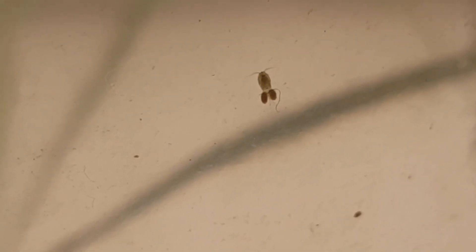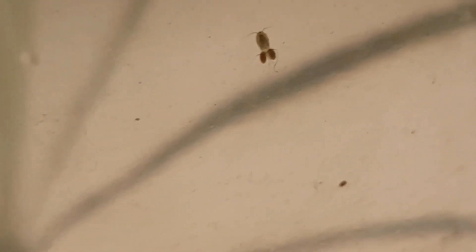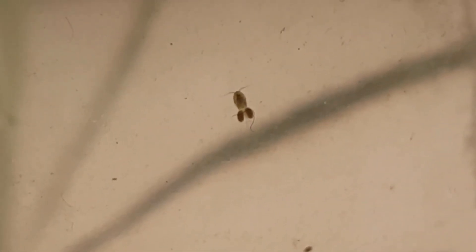I saw a few cyclops in the ecosphere, but I didn't see that many animals. I think more creatures will show up after some time has passed — that was the case with the previous ecosphere — so it will be interesting to see which animals will start to appear.